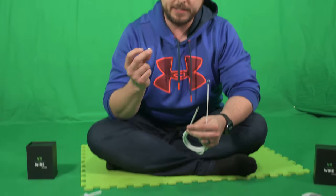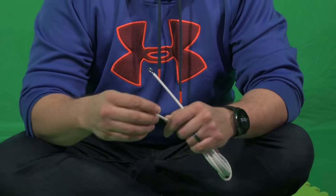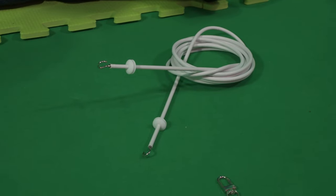Now that you have your hooks on, you want to put the stoppers on. What these are going to do is move up and down and stop the cord from going too far.